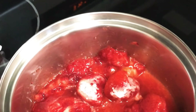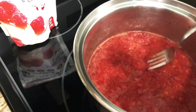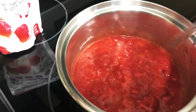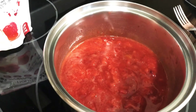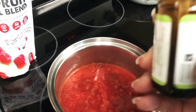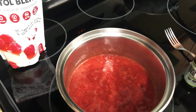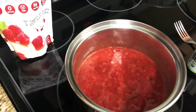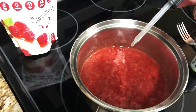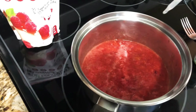I like to use frozen strawberries because they really do have a better flavor in my opinion, and they usually look much more radiant — they look more red, they're beautiful. So you're just going to cook this on the stove for about 10 to 12 minutes. I let the sweetener dissolve and decided I wanted it a little bit sweeter, so I'm going to add some liquid stevia, about 15 drops. Once you add your sweeteners and cook it up a little bit, you want to taste it to see if you want to add more sweetener or not.